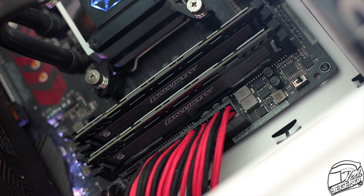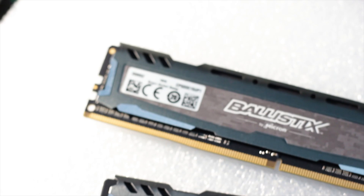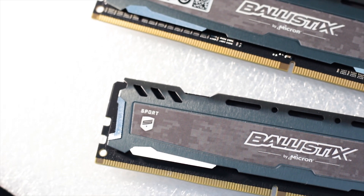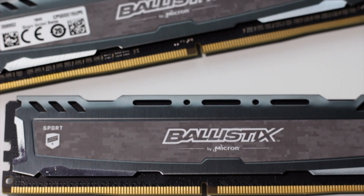The Ballistic Sport LT is a very good memory kit available in a wide range of colors, capacities, and frequencies — all paired with good overclocking potential and the ability to tweak timings to increase performance even more. These features are integrated into what is essentially an entry-level RAM kit that is devoid of any RGB integration or design elements meant to increase the price.